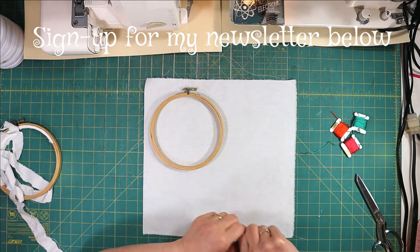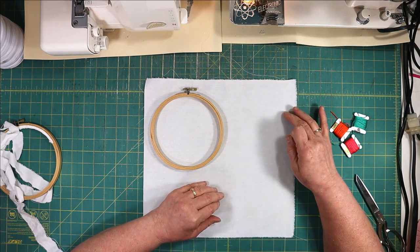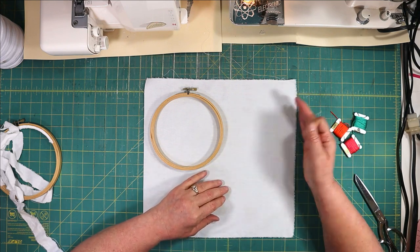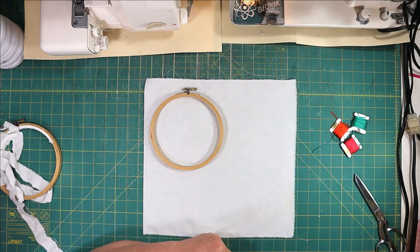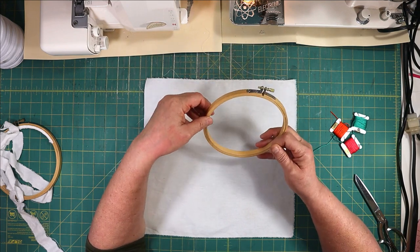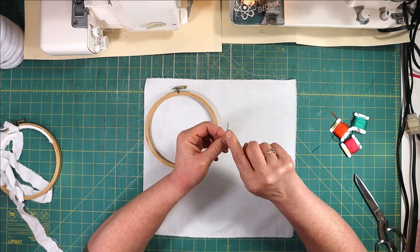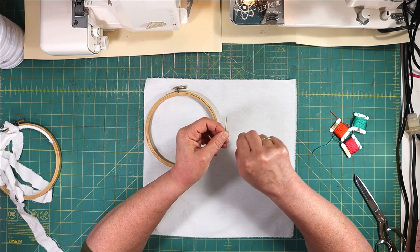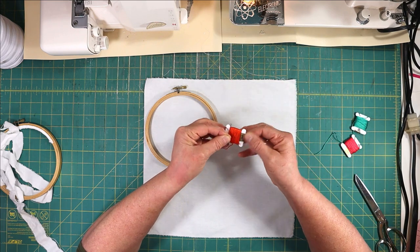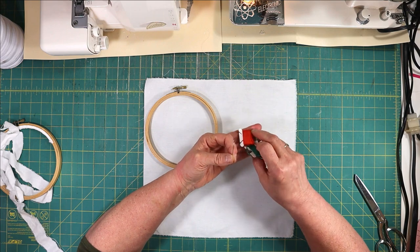There are really just a few supplies that you need. When I go to Goodwill and they have white sheets, especially old ones that are a hundred percent cotton, get those — they make great fabric for practice or for projects. This is an embroidery hoop; you can get those at Goodwill sometimes too, but they're not very expensive. You need a needle with an eye large enough to hold up to six strands of embroidery floss, and you just need two or three different colors to get started.